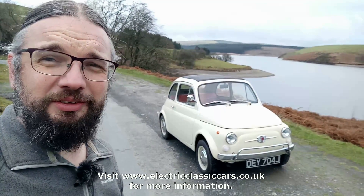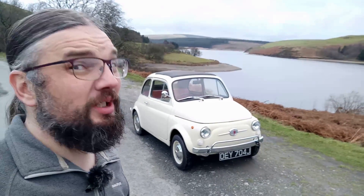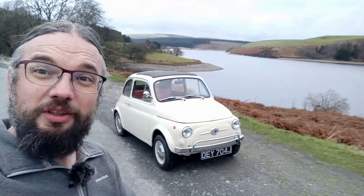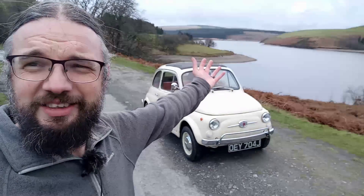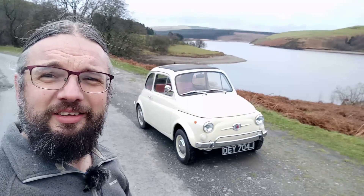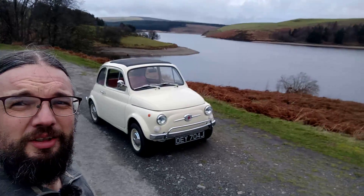Anyway, there you go — that was the Fiat 500 Electric. Thank you very much for watching. Don't forget to subscribe before you go, and don't forget to come to Wales — look, it's lovely! This is near Llanidloes. I shall see you in a future video. Farewell!